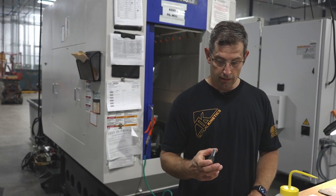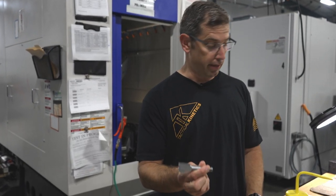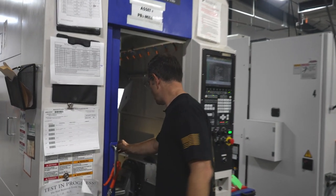After the OP20 process where we've created a lollipop for this SIG P365 threaded barrel, we are going to put it into our 5-axis milling machine.